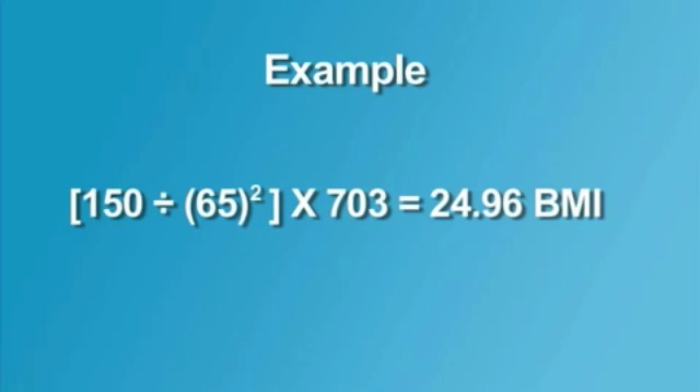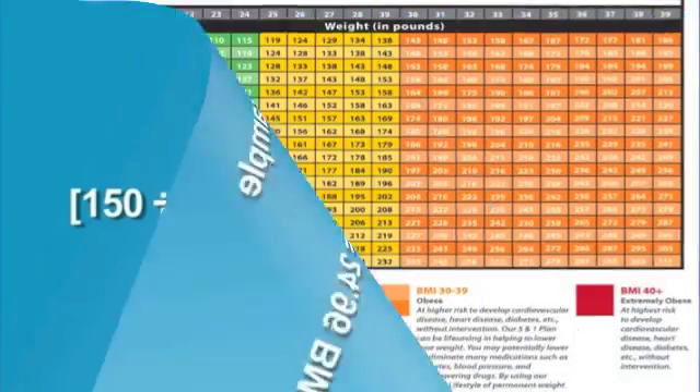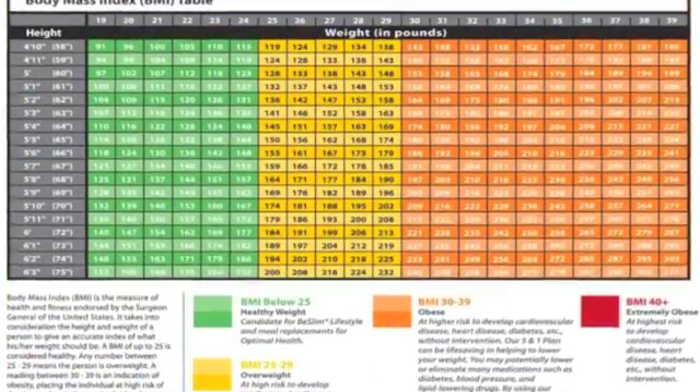As it shows here, the weight was 150 and you divide it by the height twice, which is 65. Then multiply by the set number 703 and you will get your BMI.